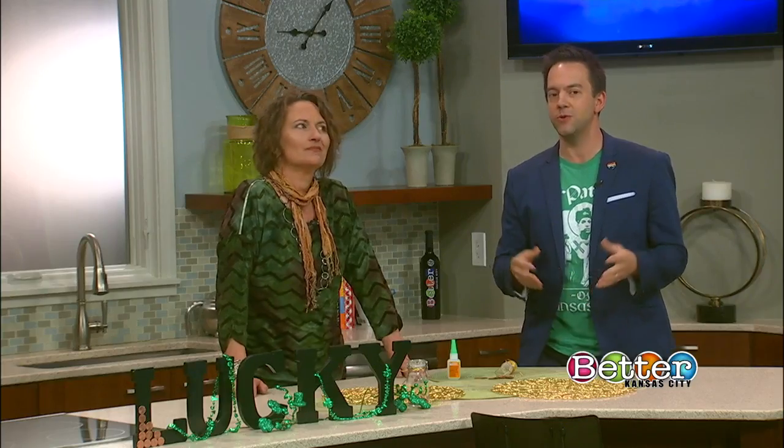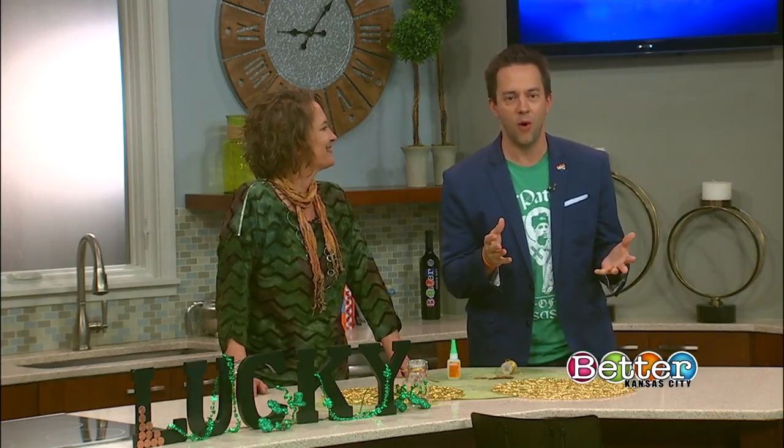Your luck can change at the drop of a hat, or maybe by finding a lucky penny. We have Tricia Sass of Parkville Artists and Studio, who has a craft you can do with kiddos using all the coins you've collected over the years.